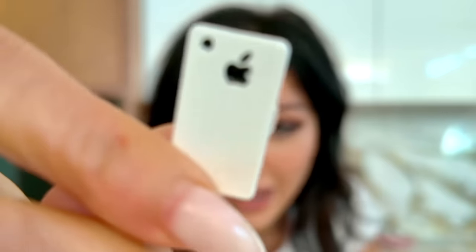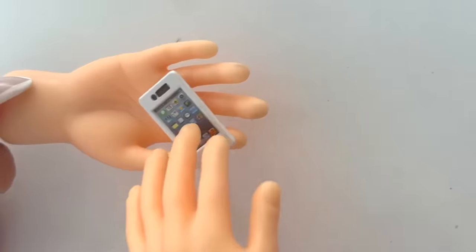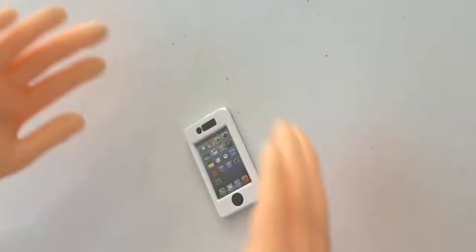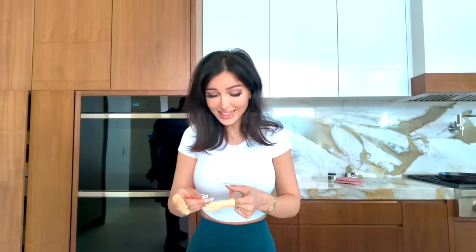YouTube demonetized me. This is the world's tiniest iPhone. It doesn't actually work — I wish it did. But what is this, the iPhone 8? Bust out the mini fingers for this one. My iPhone's fallen and I can't pick it up. I have to put in my passcode — I could like breathe in a little too deep around this and inhale it. It's so small. I got the whole collection — I also got the littlest Macbook.